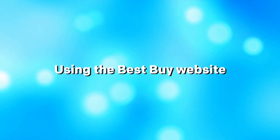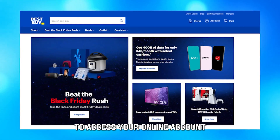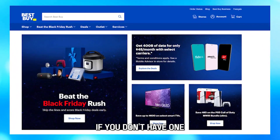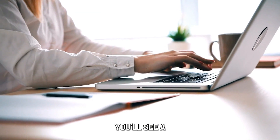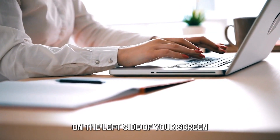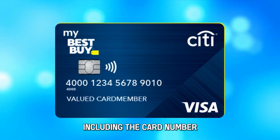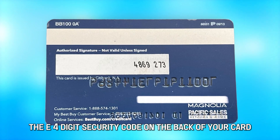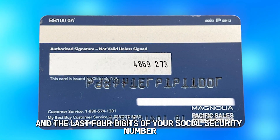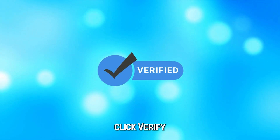Using the Best Buy website. Click on the link in the description below to access your online account. You can sign up for one on the website if you don't have one. You'll see a My Best Buy Credit Card Registration section on the left side of your screen. Enter your card details, including the card number, the four-digit security code on the back of your card, and the last four digits of your Social Security number. Once you're done, click Verify.